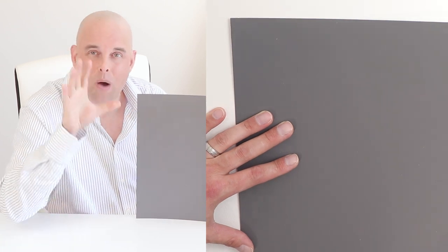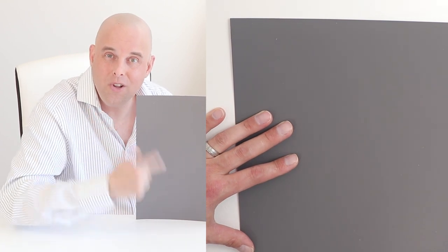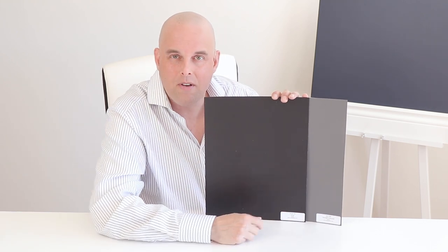Right here is Kindle Charcoal by Benjamin Moore. I want you to take a close-up view of what this paint color looks like. Now I want to give you some perspective about this paint color — I'm going to compare it with Onyx by Benjamin Moore.